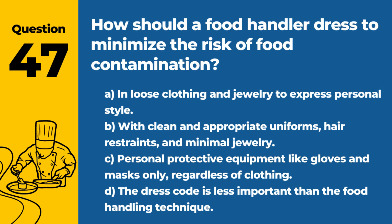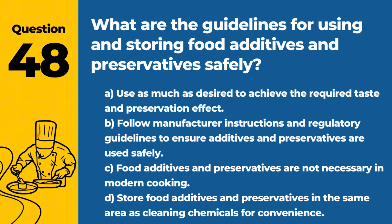Question 47. How should a food handler dress to minimize the risk of food contamination? A. In loose clothing and jewelry to express personal style. B. With clean and appropriate uniforms, hair restraints, and minimal jewelry. C. Personal protective equipment like gloves and masks only, regardless of clothing. D. The dress code is less important than the food handling technique. Answer: B. With clean and appropriate uniforms, hair restraints, and minimal jewelry. Proper attire helps prevent physical contaminants from entering food.